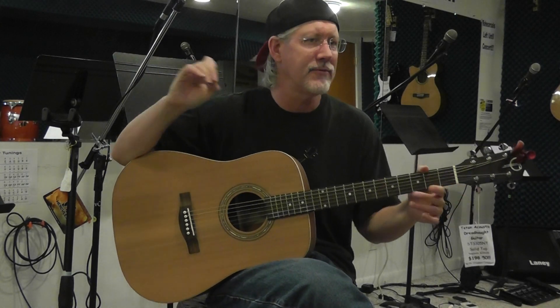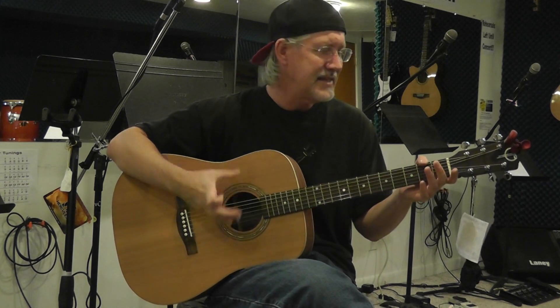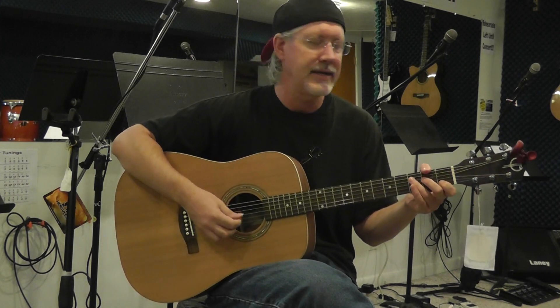Sometimes you'll see a solid top guitar made by another company and they'll have it for some real cheap price, but then you get it and you go, hmm — yeah, it's a solid top guitar, but this thing doesn't play very well. This is set up beautifully, very, very nice sound.